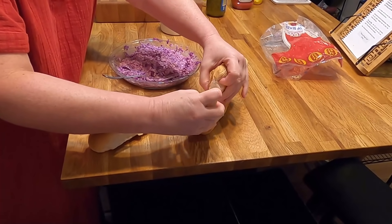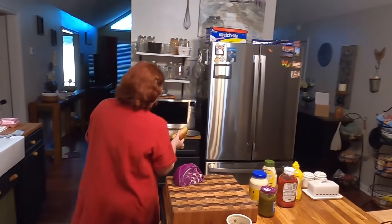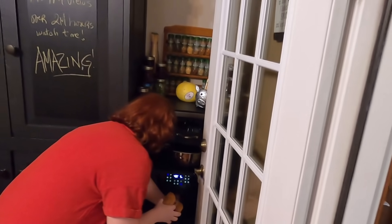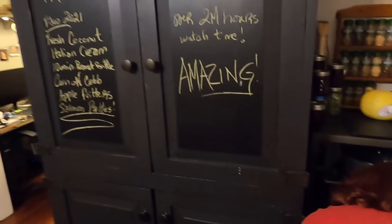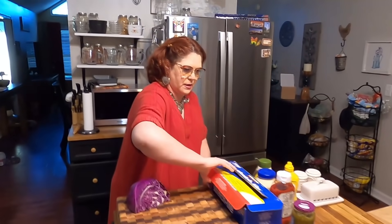The air fryer really toasts bread quick, so we're going to throw these buns over here in the air fryer with the wieners. And then it's wrapped — we're going to be done. We just make our hot dogs on the plate.